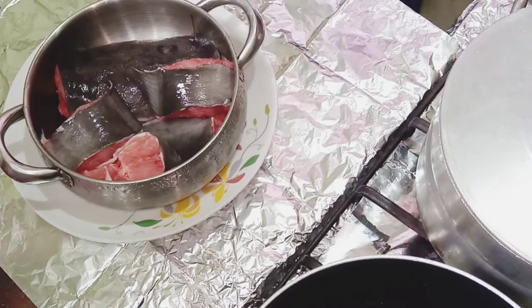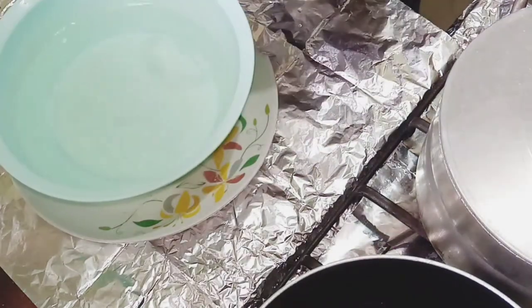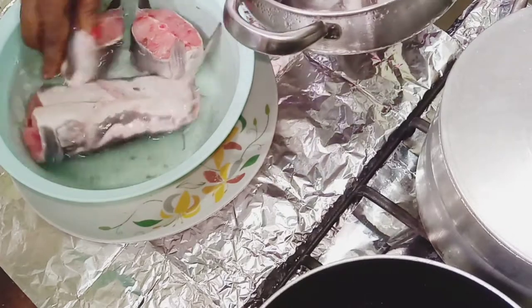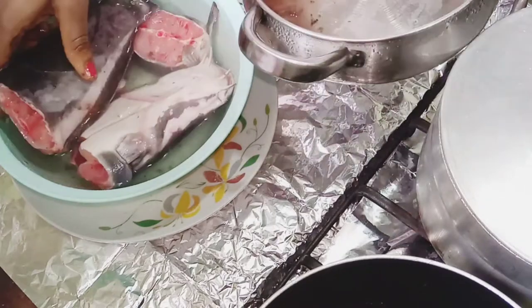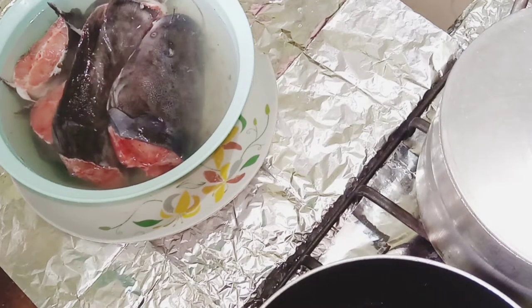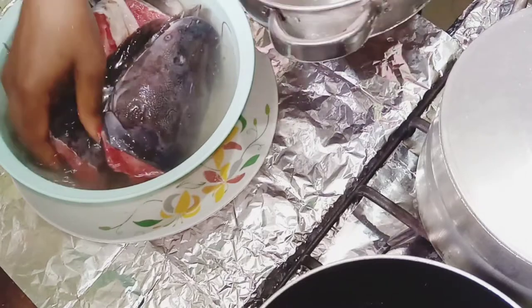First, you want to clean your catfish by washing it properly. This is a large or medium-sized catfish. I got it yesterday, removed the intestines, and stored it in the fridge. You can do the same, or use a frozen one — but I got a fresh one from the market, so I'm giving it a thorough wash.